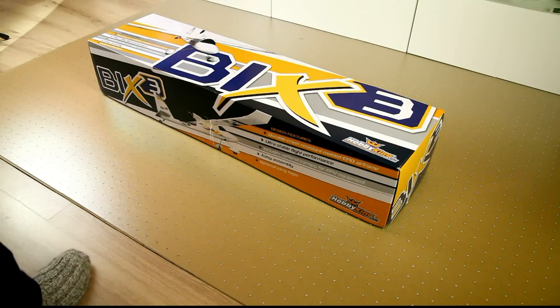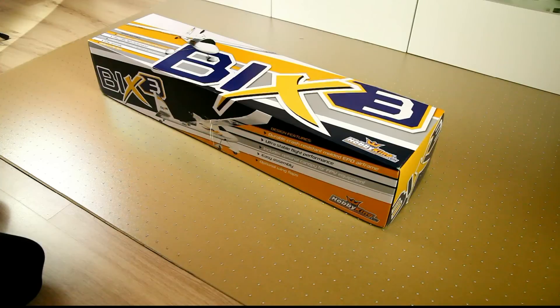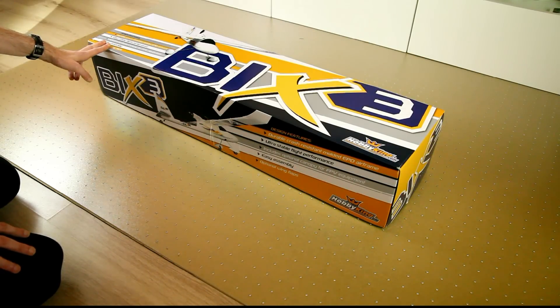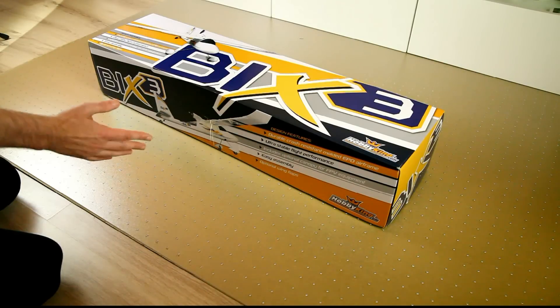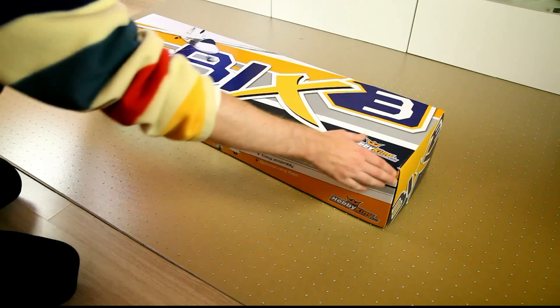Hey, hello, welcome back to my YouTube channel, and also welcome to my new light setup. If you've seen previous videos of me, you might notice that the light quality is better today. Today I'll be unboxing the Pixlr version 3 from HobbyKing. You probably know the model. This is the plug-and-play ready-to-fly version, so everything should be included, apart from the batteries for the transmitter. Let's dig in.